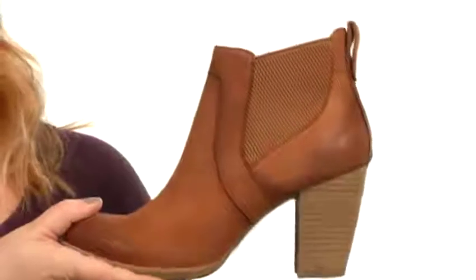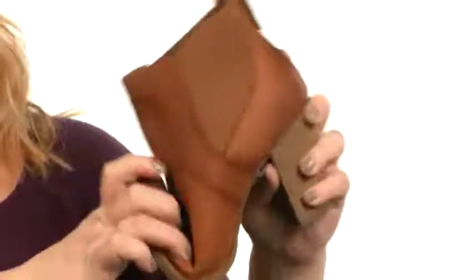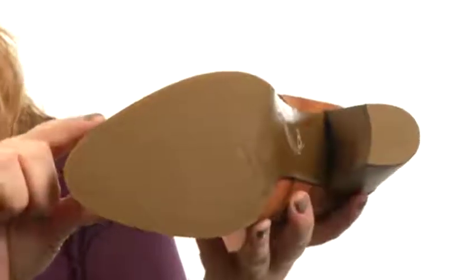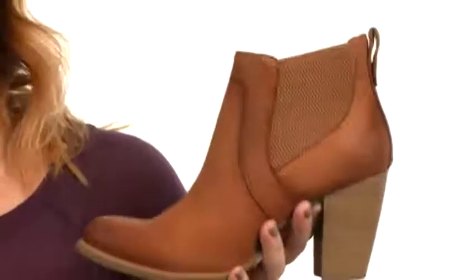In the back you'll find a nice stable block heel for what seems to be the perfect amount of height. These are lightweight, very flexible, and they have a ton of texture here on the full rubber outsole for stability. They're phenomenal — gotta get a pair.